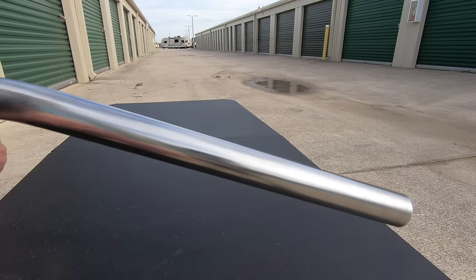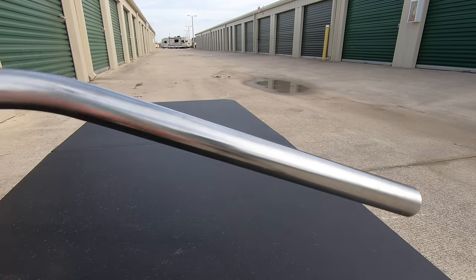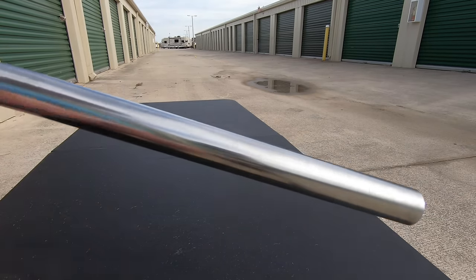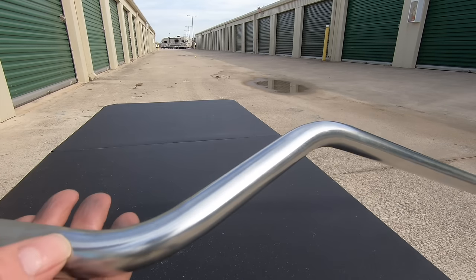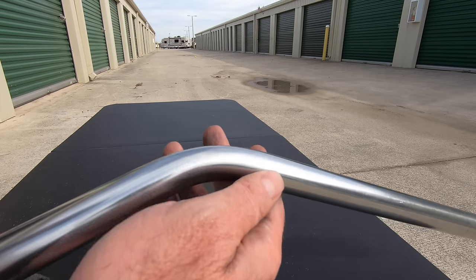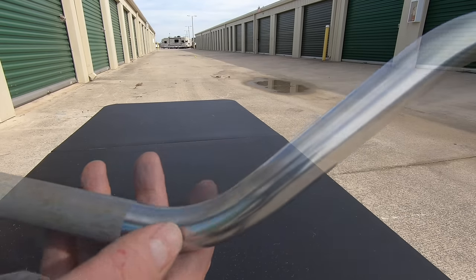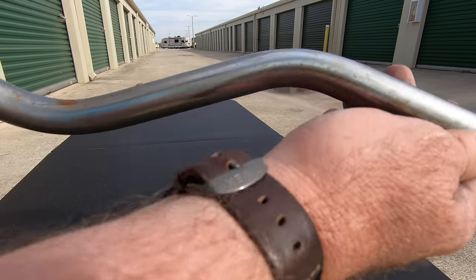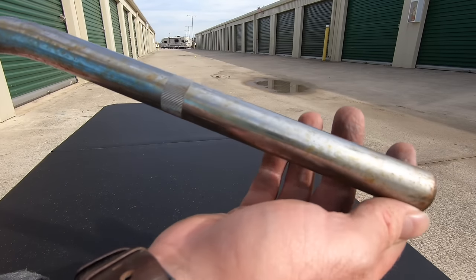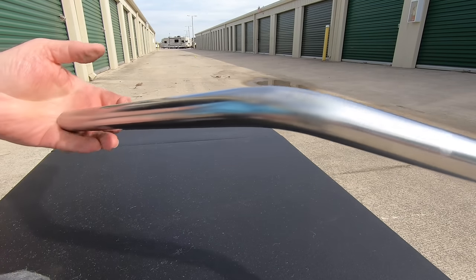A few moments later — I've been at this about a minute and a half, two minutes, and it's looking pretty good. I'm going to go at it for another couple of minutes and then show you the finished product. This is taking about three minutes, and I want you to see how nice and shiny this end of the handlebar is. Look how nice that looks. Now let's take a look at the other side of the handlebars that we didn't scrub with the steel wool — see all that rust. That's what we got off of this side.